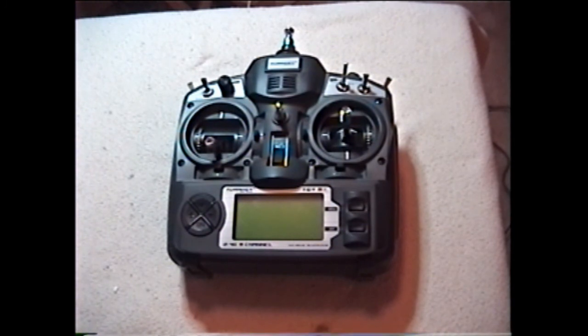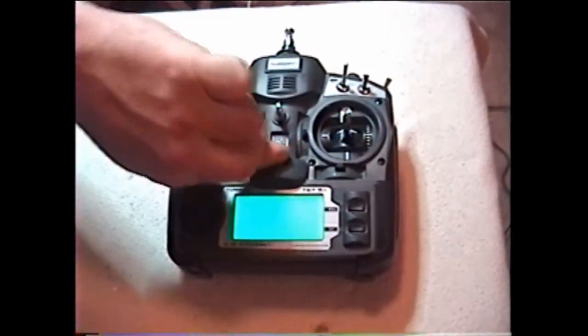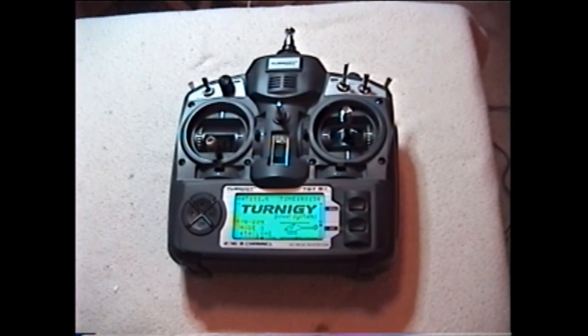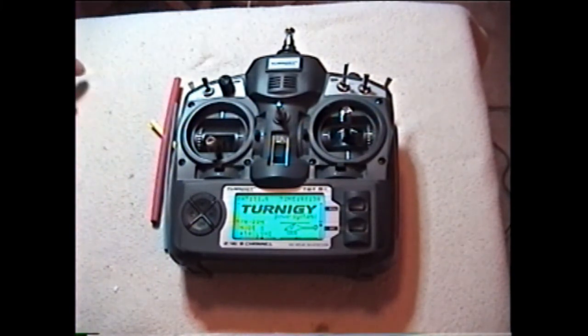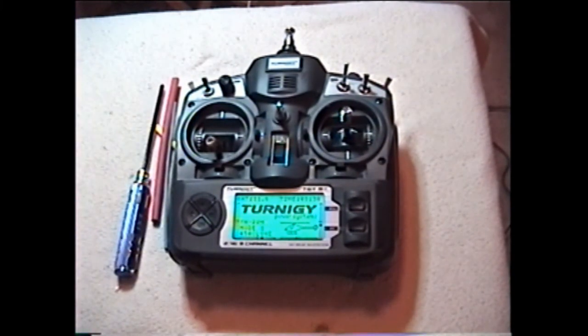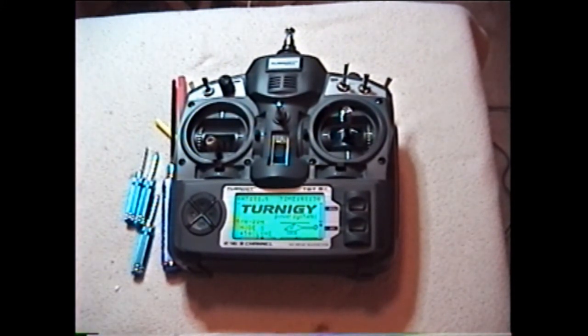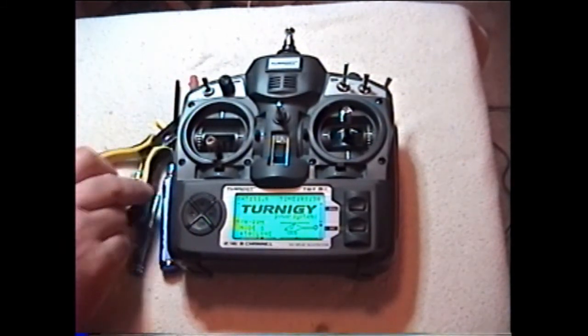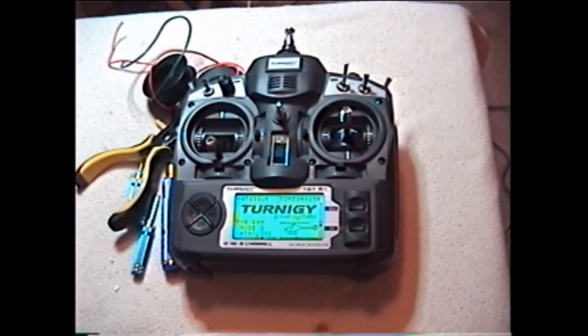Hey guys, this is CruiseRoy again with the Turnigy TGY-9X. I did an EL panel mod — as you can see, what that entails is you need some heat shrink tubing, your tools, miscellaneous tools, some wire cutters, and of course wire.